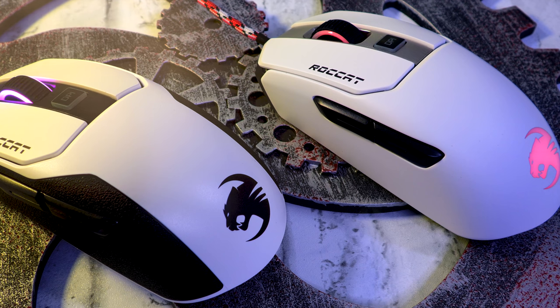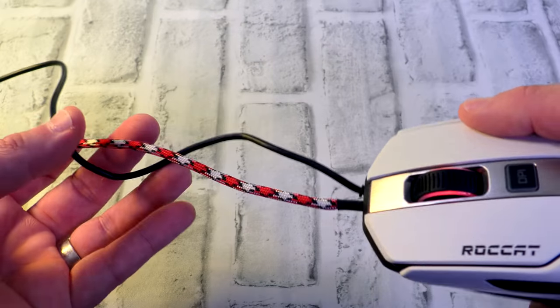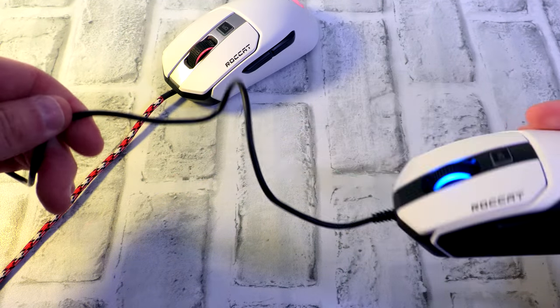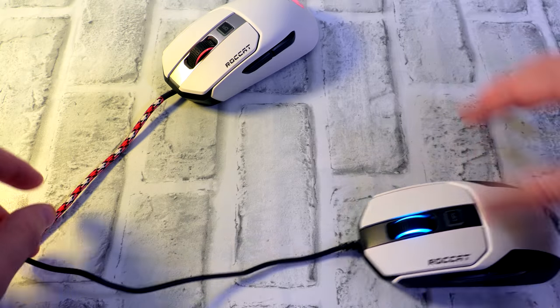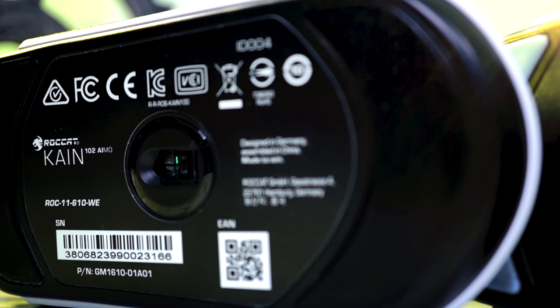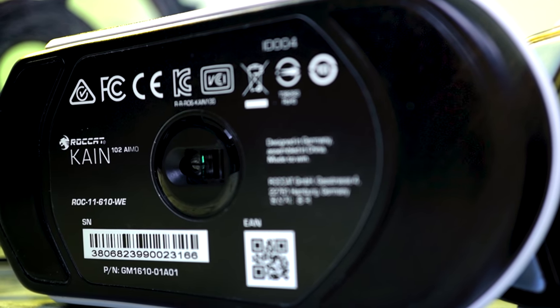On the Kain 122 you have more RGB zones on the back and the scroll wheel; on the 102 just the scroll wheel. I've paracorded my 122 — the cable on the 102 is a basic standard rubber cable, slap it in a bungee and you're fine. The cable on the 122 is honestly horrible, seriously stiff, so I slapped a paracord in there — prime time. As far as performance underneath both mice, absolutely spot on. No delays or liftoff issues. Two very big chunky Zowie-esque feet, no drag whatsoever. Perfect performance.